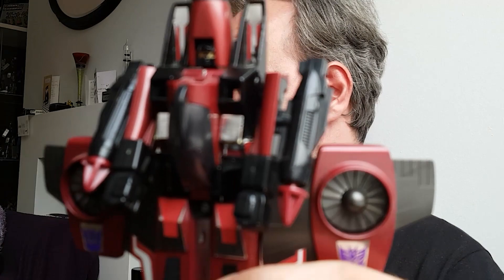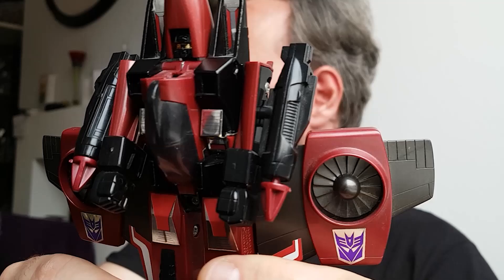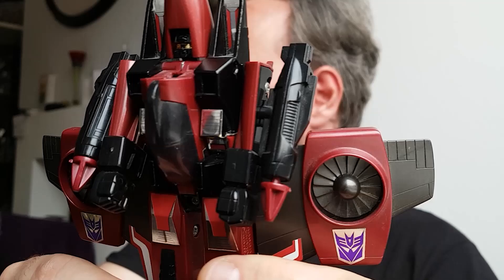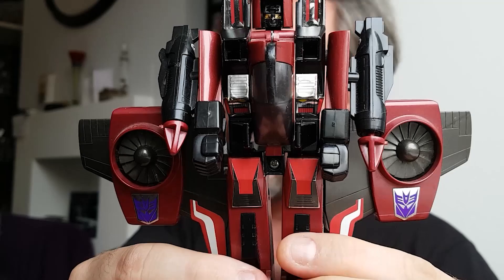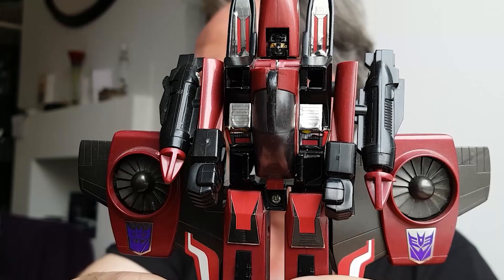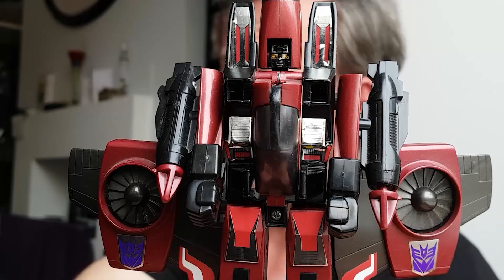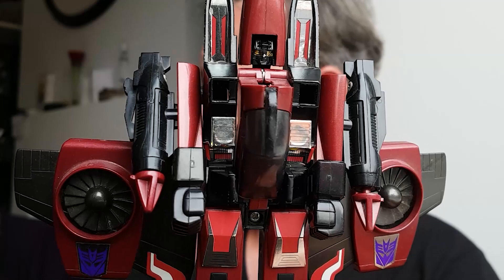Not to be confused with the Dan Aykroyd film with the same name — you know, the one that wasn't funny. So there we are — Generation One Thrust in all his glory. I put a set of replacement label stickers on him so he really pops now. This is as close to how he looked when he was first bought 35 years ago by some lucky kid's parents. He is absolutely gorgeous, and I've always loved the seeker mold. When it came to Masterpiece, the first one I got was the Skywarp version — not entirely convinced — but I liked the remolded Masterpiece better, even if they charged more money for essentially the same toy.